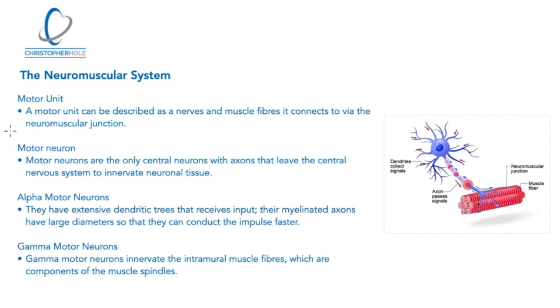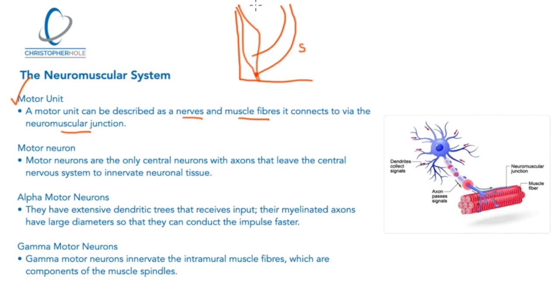A motor unit is a nerve and the muscle fibres it connects to via what's called a neuromuscular junction. Referring to the diagram — the two bones of the arm with the bicep, the Golgi tendon organ and muscle spindle both feeding up to the CNS as sensory nerves — after interpretation up in the CNS we then have the motor nerves, and that is essentially what the motor unit is: the motor nerve joining onto the muscle fibre.